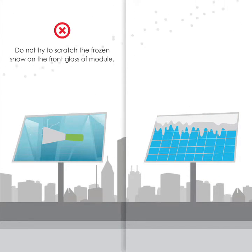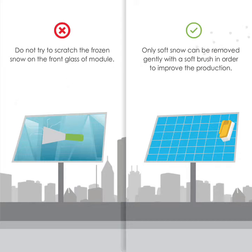Do not try to scratch the frozen snow on the front glass of the module. Only soft snow can be removed gently with a soft brush in order to improve production.